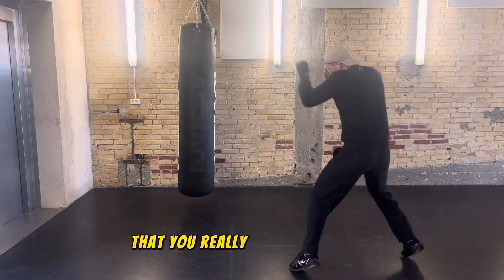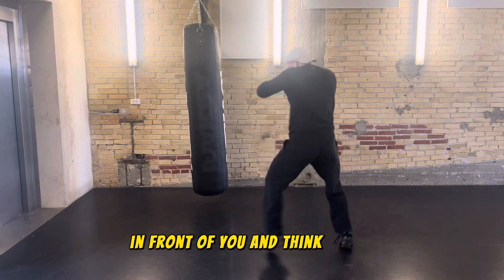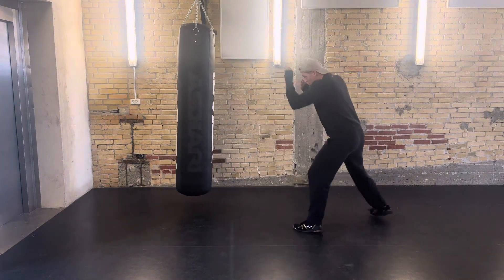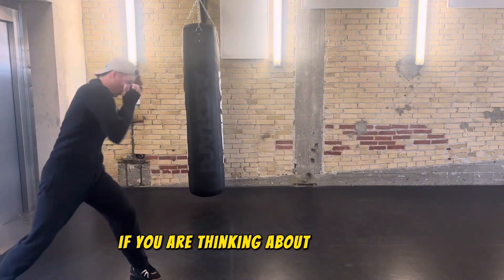It's really important that you visualize your opponent in front of you and think about actually having a fight against an opponent. This tip is especially important if you are thinking about having a boxing match.